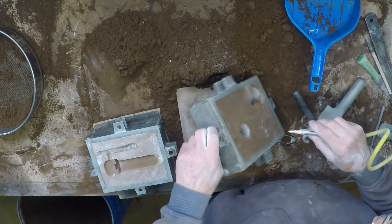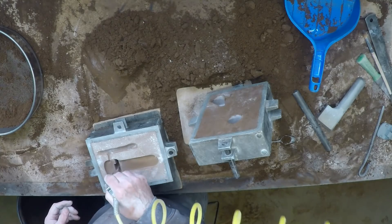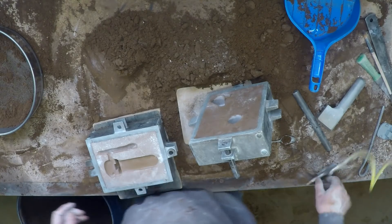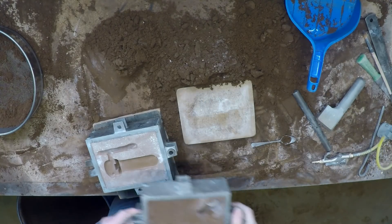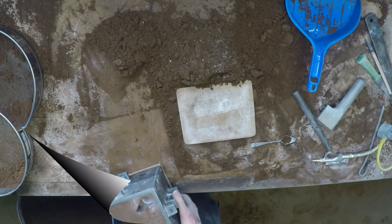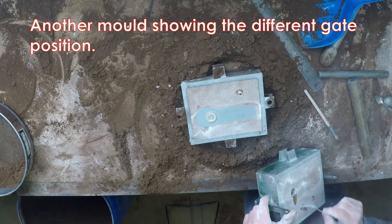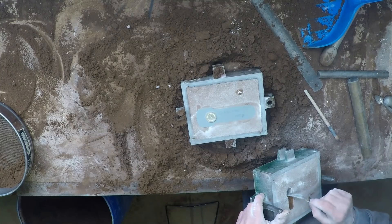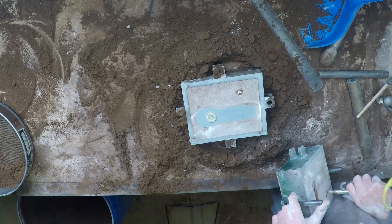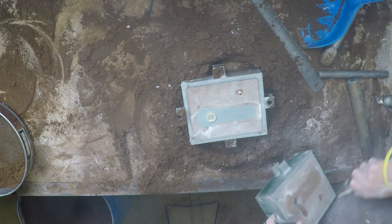One, two — and that's one. Now I think this time we might do something a little different with the gate. We'll come into the top straight over like this, I think. There we go, we'll try that one. At least then all the gate etc. is on the flat back of the part — it should be fairly easy to clean off.